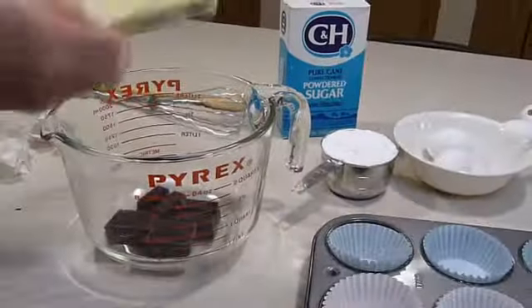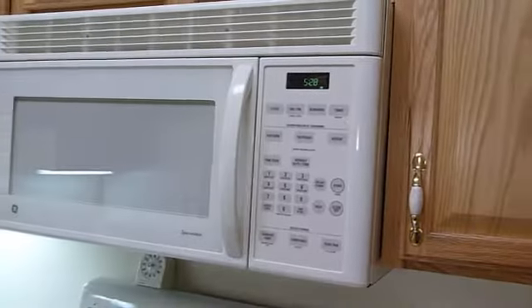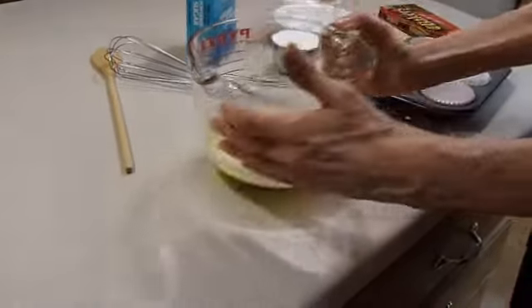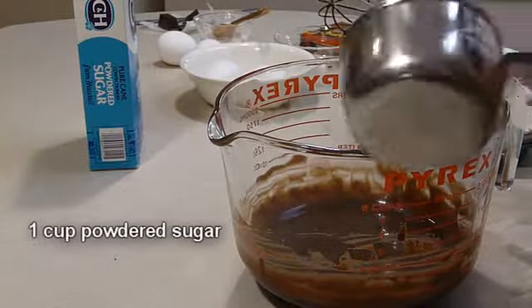This is really quick. All I did was melt chocolate with butter in the microwave until the butter was melted — approximately 60 seconds. Then blend it together with a whisk, then stir in powdered sugar.